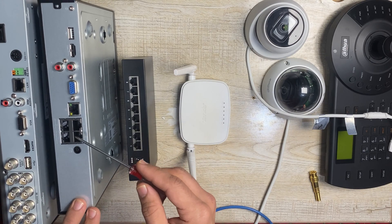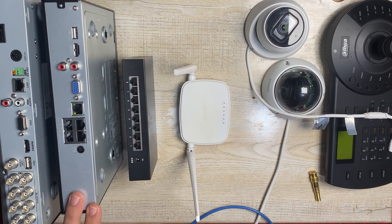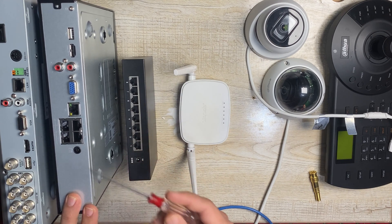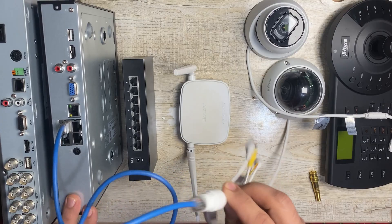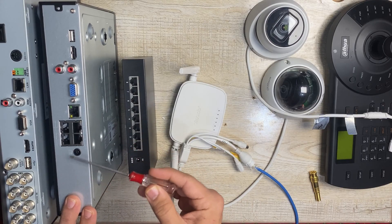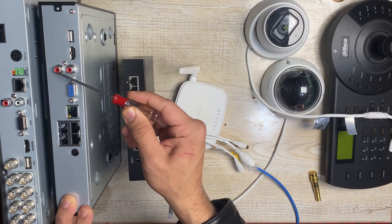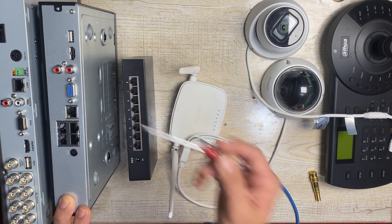This is the NVR. Instead of BNC connectors, it has Ethernet ports. One Ethernet port is used to connect cameras, and another Ethernet port is used to connect the NVR to the network. It has two video outputs — VGA and HDMI. It also has mic or speaker ports for audio in and out, and a USB port.